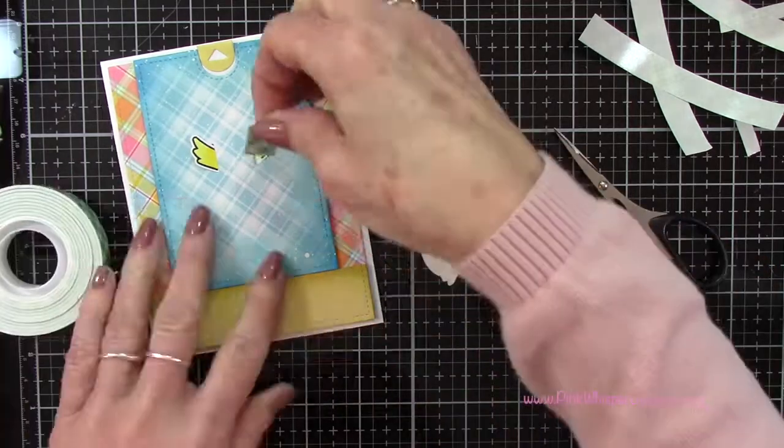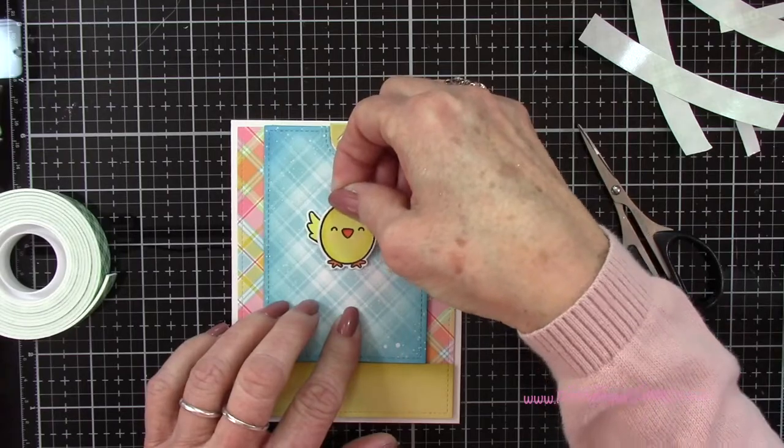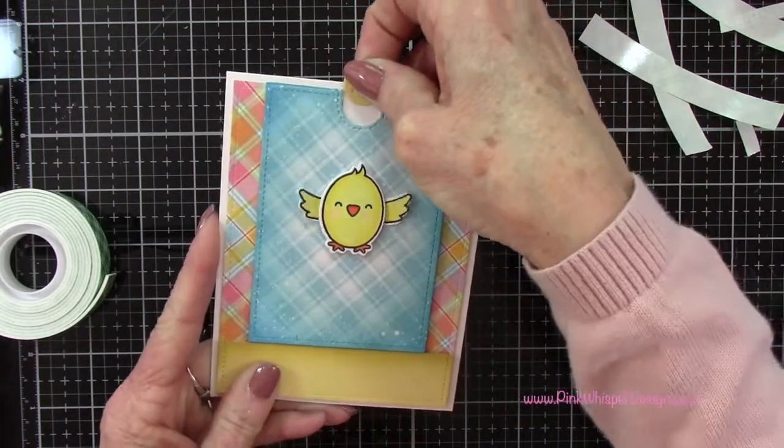Now I'll add a little bit of foam tape right between those two wings and attach my little chick — that's going to give a little space for that to move around.